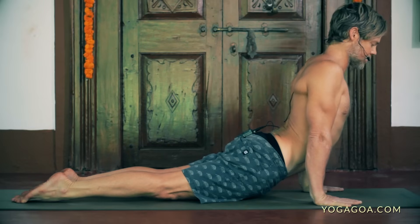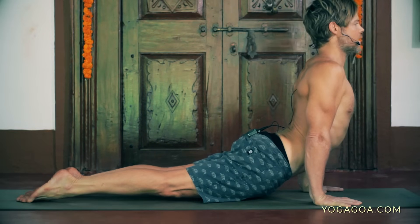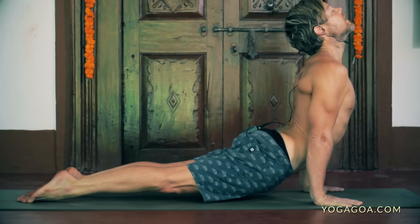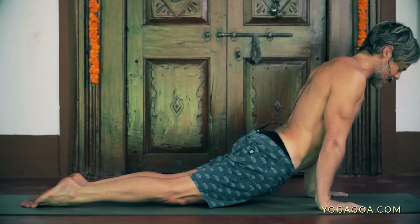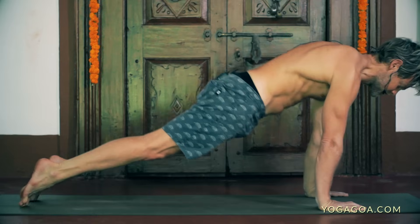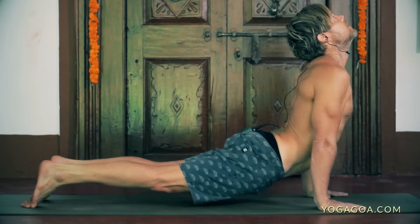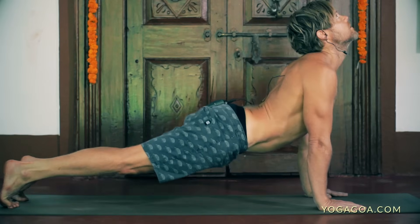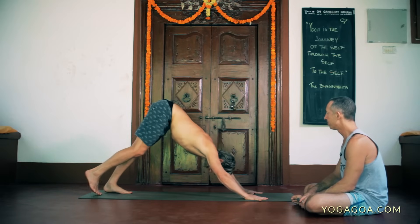You can either keep the head more neutral or take the head back. Coming out of it, you can either go back through the high plank and roll back if you want to release your lower back, or if you want to increase your back bending, imagine your tailbone and the crown of the head creating a circle toward each other. Then we come to the downward dog.